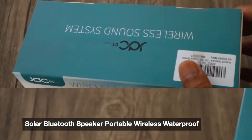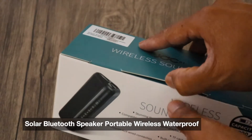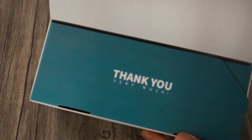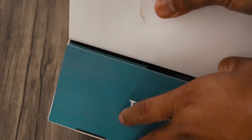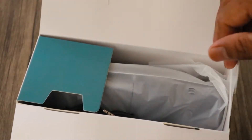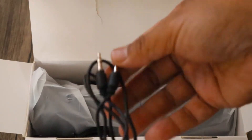Alright, we're gonna unbox this solar bluetooth speaker — portable, wireless, waterproof. It's got a 5,000mAh battery and a Bluetooth 5.0 speaker for home, party, shower, car, outdoor, and travel. You gotta get one of these.